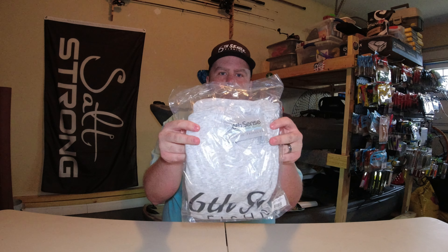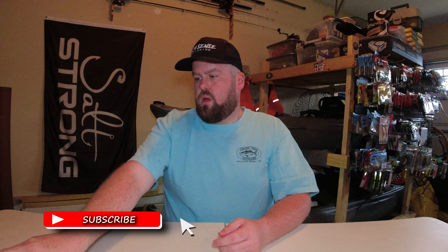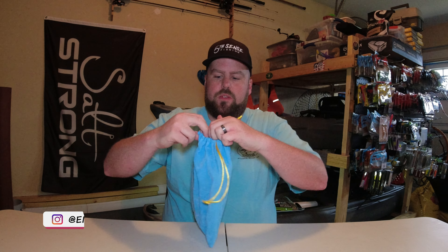We're going to start off with the boring stuff first. I grabbed a Sixth Sense t-shirt and a Sixth Sense beanie for when it gets cold again. I also picked up the Sixth Sense soft plastics bundle, so let's go ahead and get this open and see what we've got here.